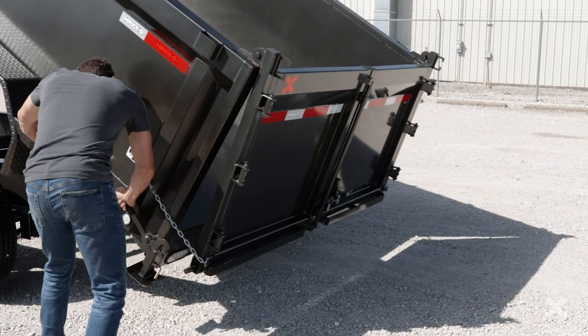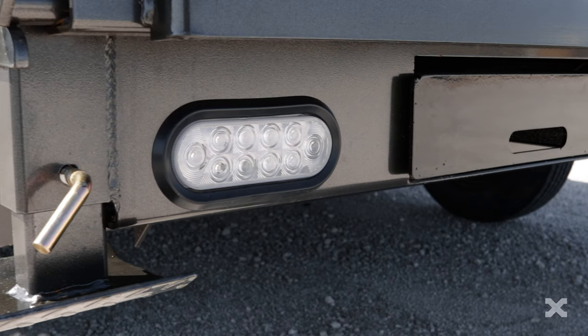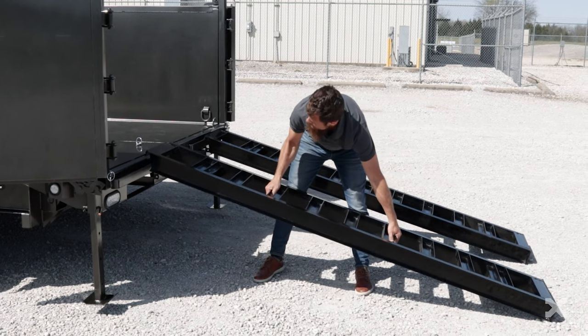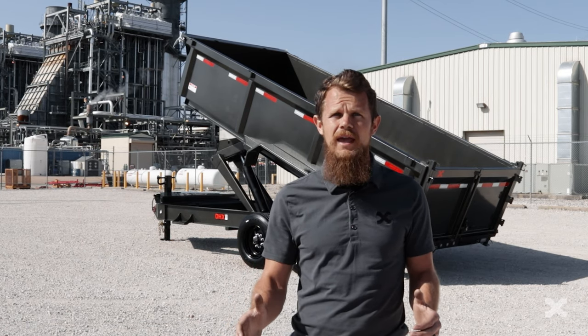The DHX's 2 way spreader gate means you can easily spread dirt or gravel with this trailer. The rear bumper has LED lights and houses 8 foot slide-in ramps for loading and hauling your equipment. The DHX is finished with our premium 6 step powder coat paint.